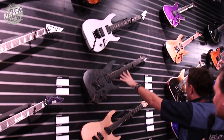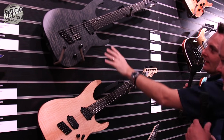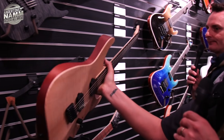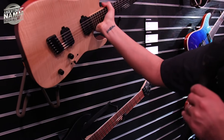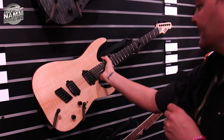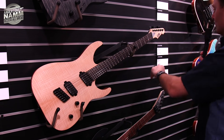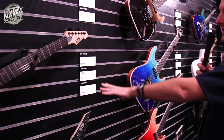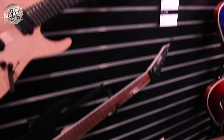These M1000 multi-scales are not new, just different colors — a seven-string and a six-string. They've got Duncan pickups in them. Looks good. These should all be around about a thousand pounds in the UK, somewhere like that. I like that one actually.